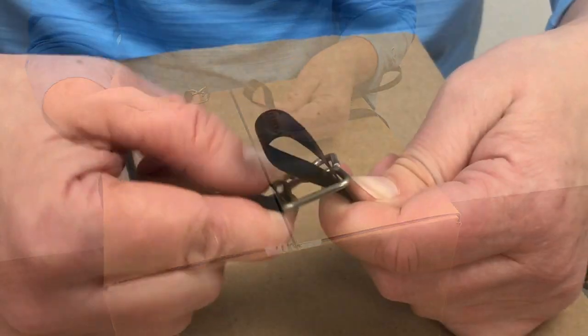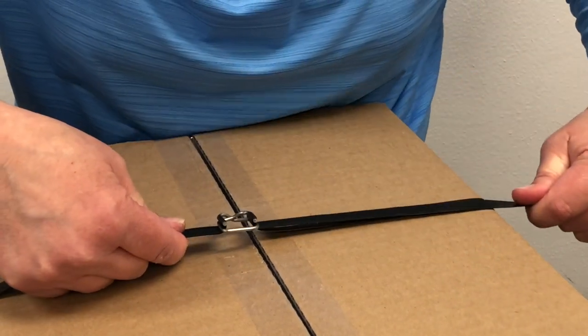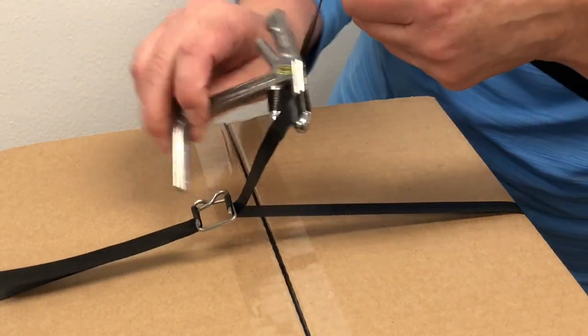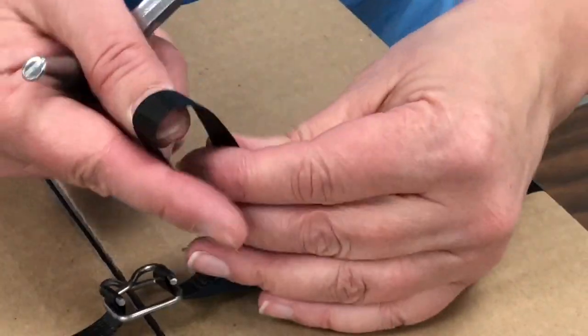Form a loop on the other end of the strapping and secure it over the buckle's other prong. Pull on the excess strapping to tighten it around your items. If needed, use the cutter tensioner tool to further tighten the strapping. Then use the cutting blade to trim the excess strapping to finish.